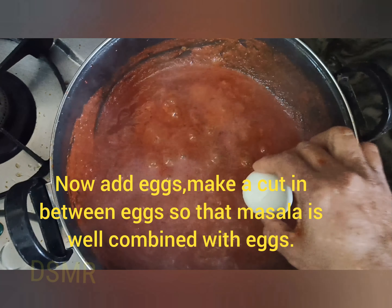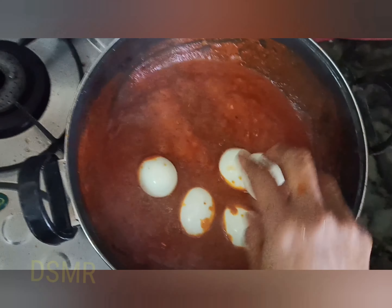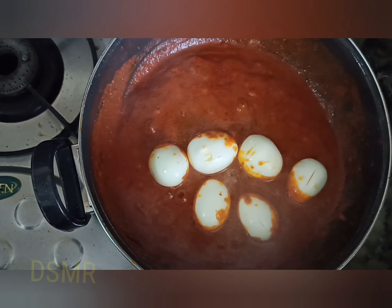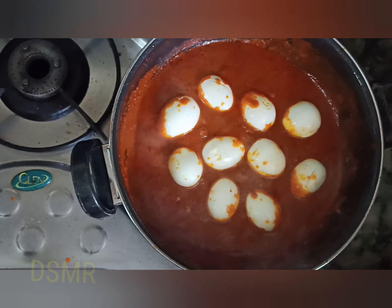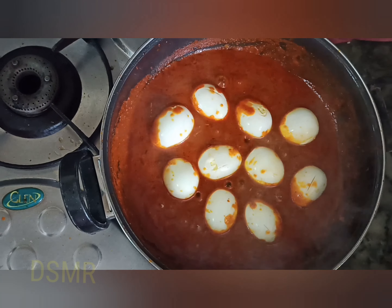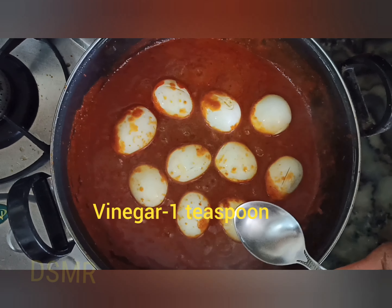Now the masala has come to a boil. We are adding the eggs — just give a slit in between so that the masala is well combined with the egg. Here we have taken about 10 eggs; you can take as per your requirements. Also add one teaspoon of vinegar.